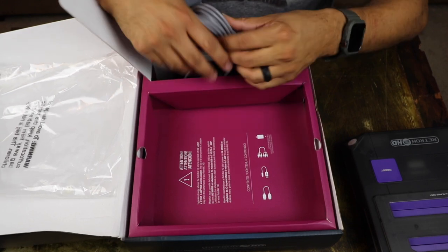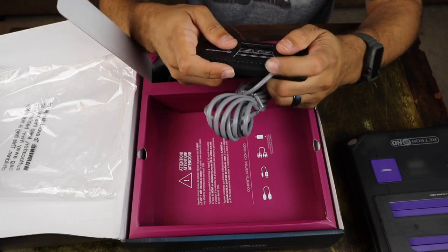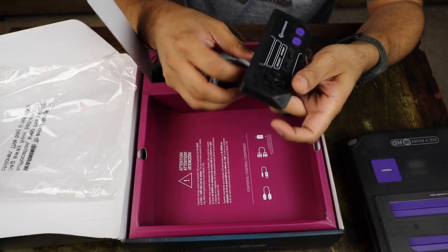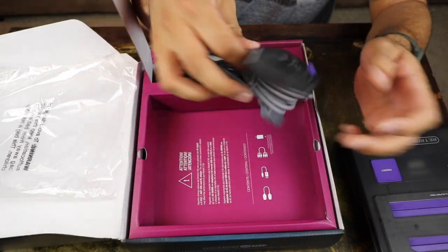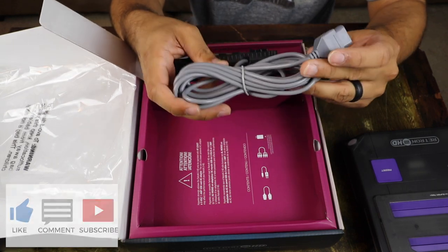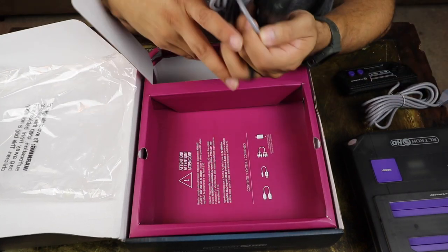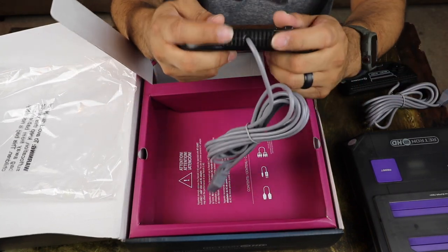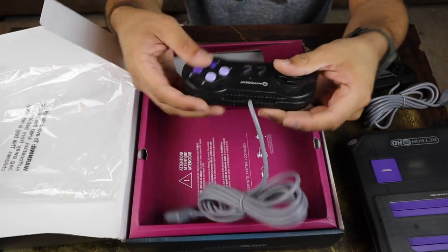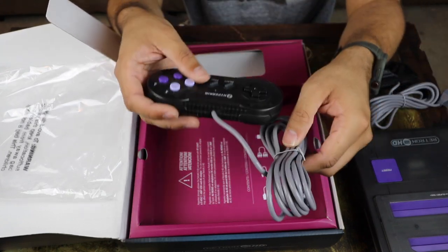Let's take a look at the controllers. We got the NES controller — this is sweet. Feels good in the hands. Has that little raised back there, which is a nice little feature. You got your usual start, select, A, B. Nothing too fancy. Extremely long cable, which is perfect for gaming on the couch. And next we have the Super Nintendo controller — same setup, nice little raised plastic at the back for your hands. Feels really good, and again the extra long cable as well.